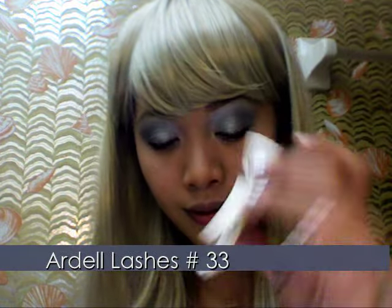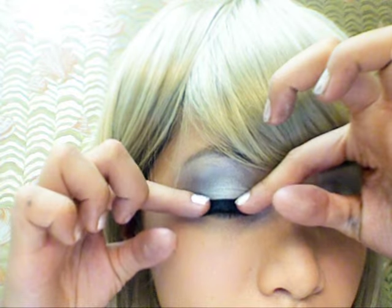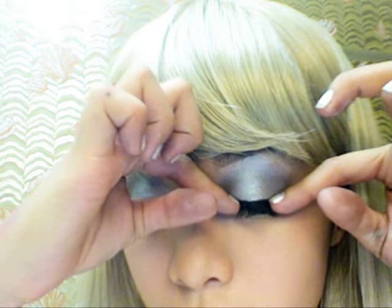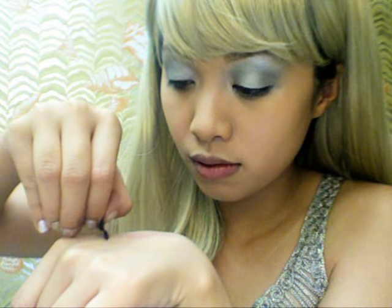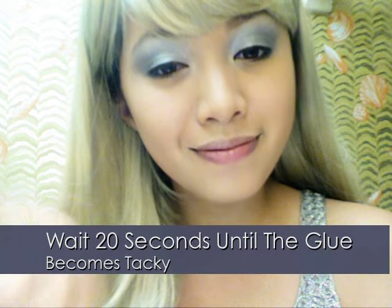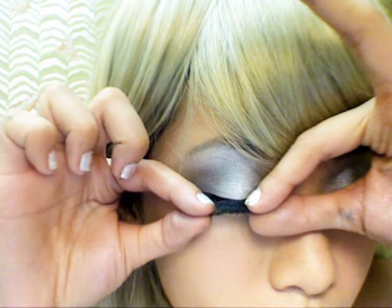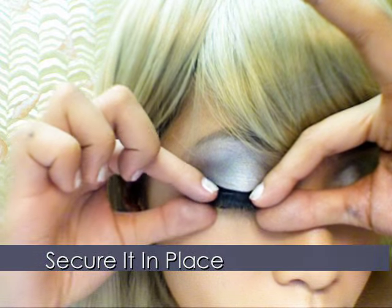Here I bought drugstore lashes. Just take them out and measure to see if they fit. If they don't fit, trim them down and adjust the length. Now run the lash over a thin strip of glue and wait 20 seconds until it becomes sticky. Take the lashes and apply along the middle of your eyes, adjusting accordingly. Keep it as close to the lash line as possible.